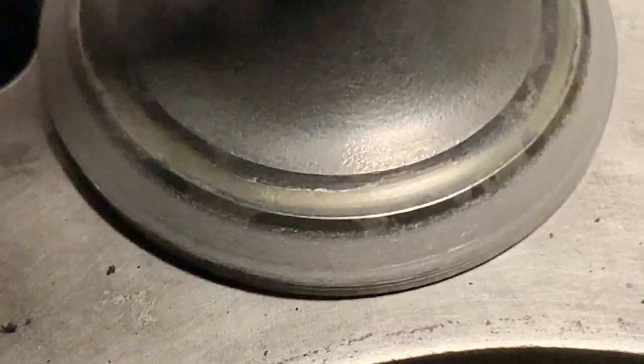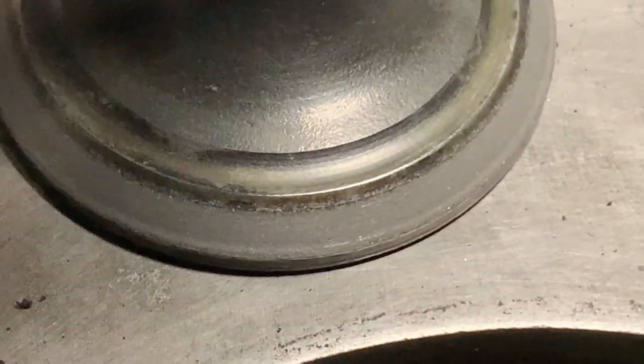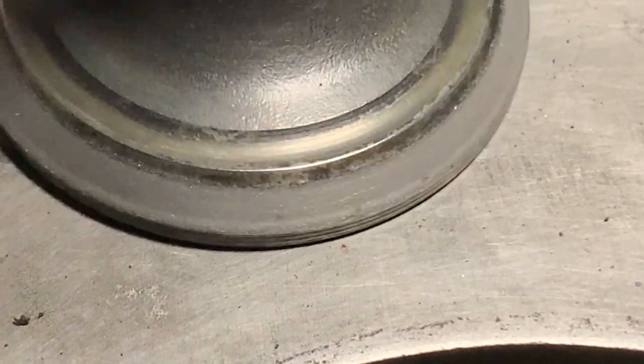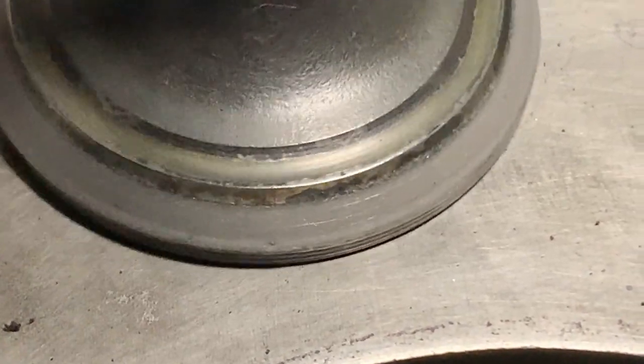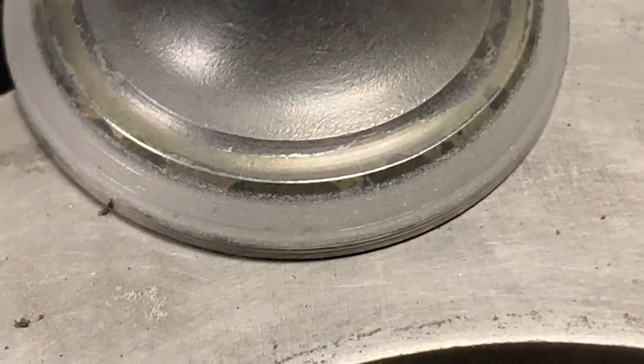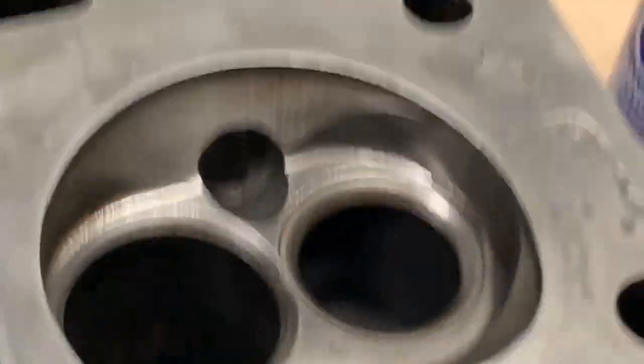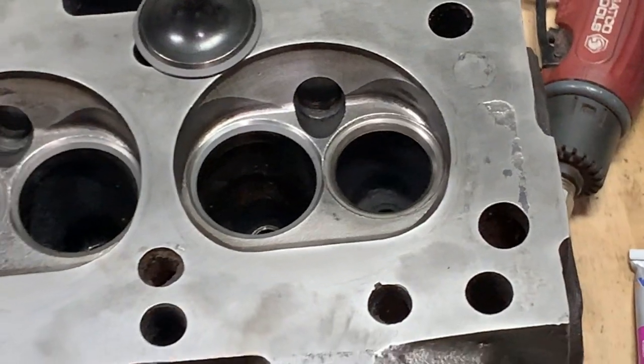That's the seat and that's the valve. I think here is where all the pits were. You know what, I'm not going to touch it anymore — I think that's fine. I'm just going to clean this and we'll move on to number six.